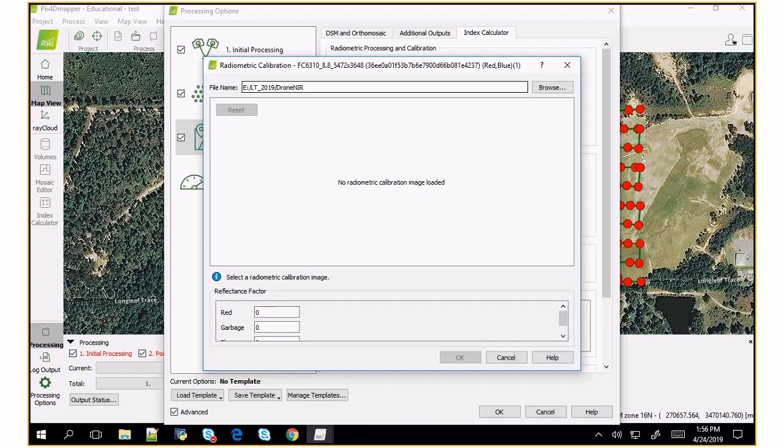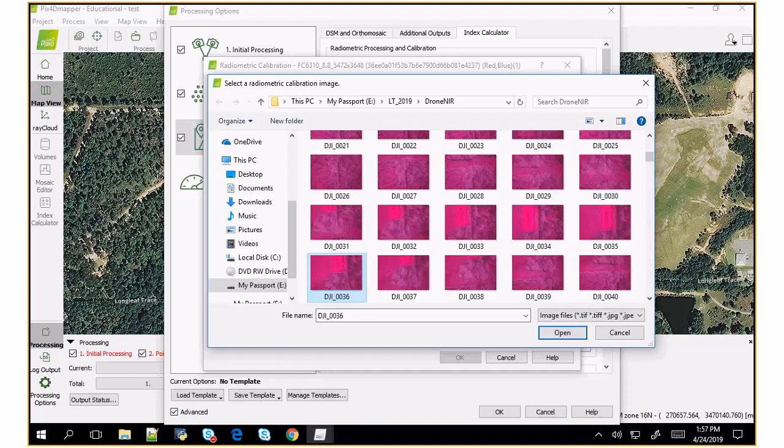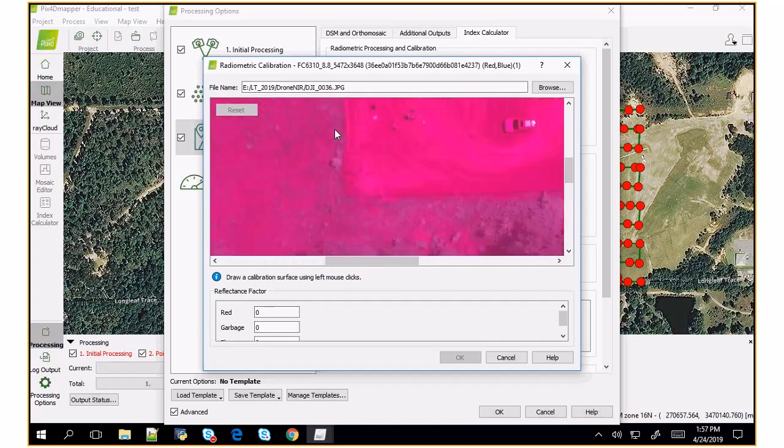Then you can enter the reflectance factor — the percent reflectance for that target in that band — and enter a number there. Let me cancel out of this and open LT all, where I believe I have the data marked.